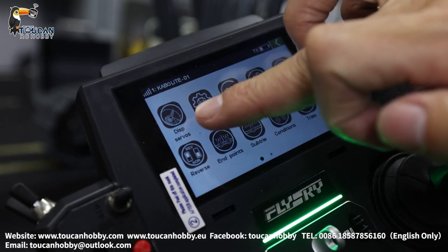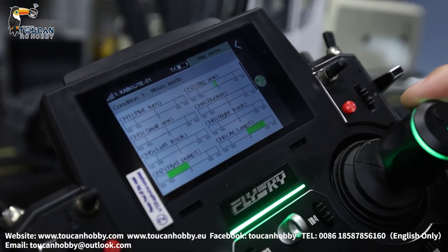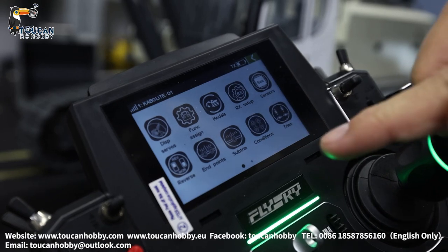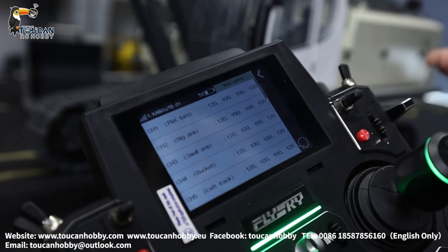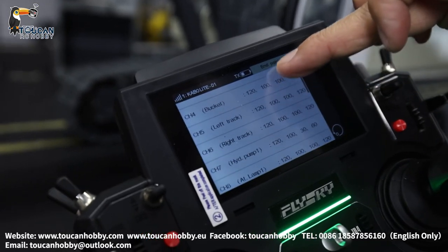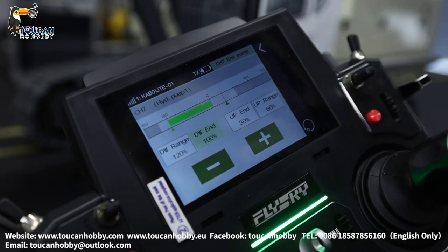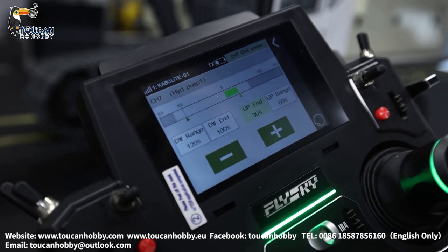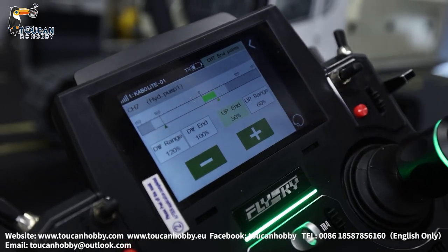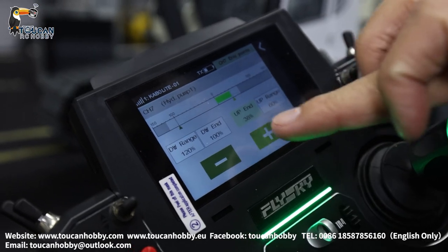You can also check the display servos. Click in here and you will see which channels are started. From the endpoints, you can see the numbers for all the servos — it's also controlling the switch and how much it's moving. It's all 100%, but channel 7 — the pump — is different. It is 30% and 60%. Start the pump — it is only 30%. That is enough. You can increase a little bit, like 40 or 50%, but not too much.